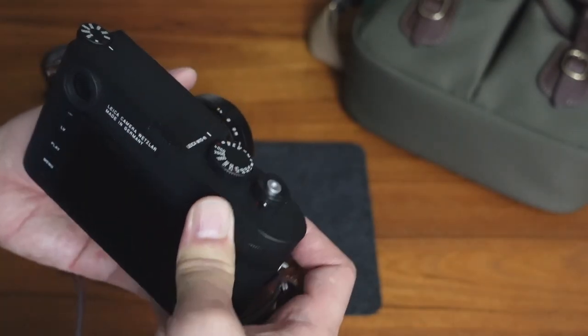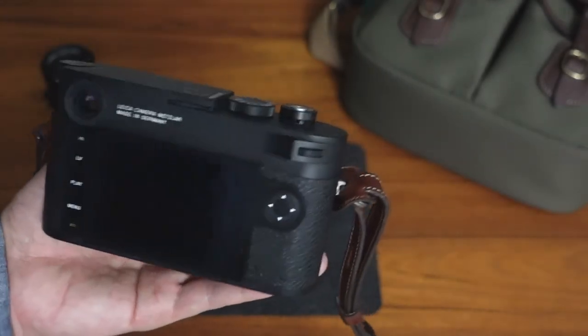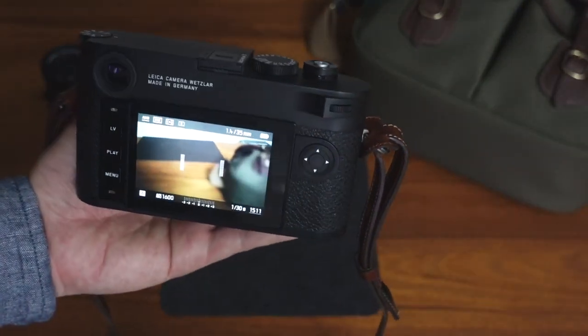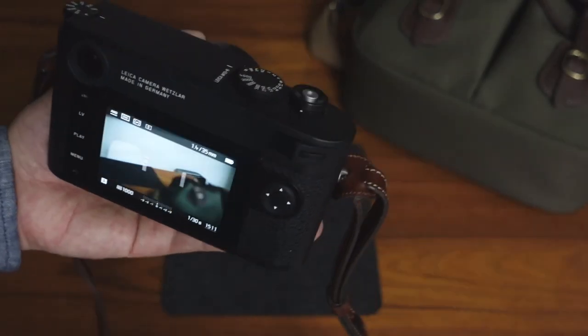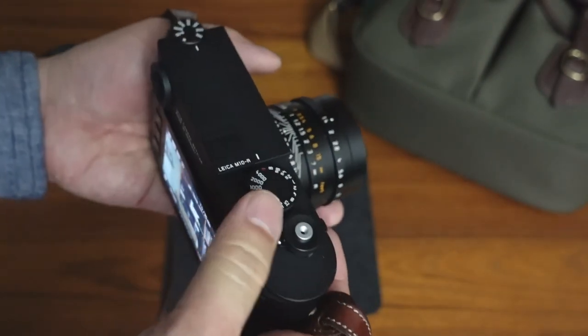That's really literally the only difference. In every other way — in terms of the quiet shutter, the touchscreen on the back, the menu system, how it operates — everything is the same as the Leica M10P, other than the sensor, because you've got that new 40 megapixel sensor.